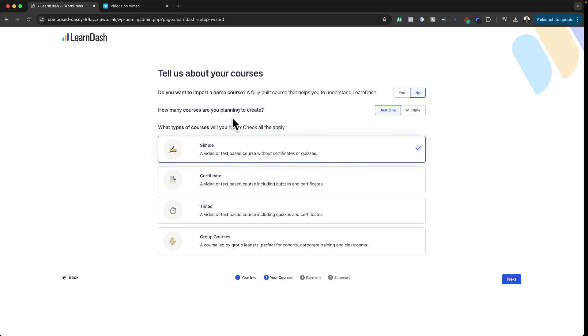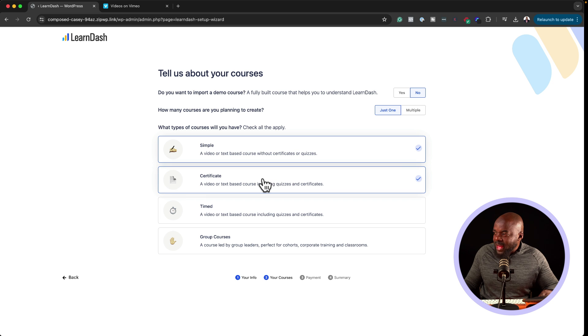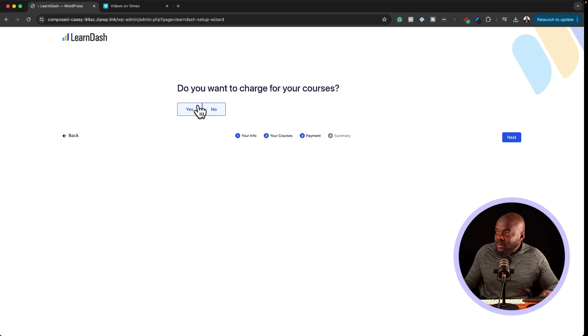I'm going to select Simple because I want to create a simple website. It asks how many courses you plan to create — I'll say just one for now. Do you want to import a demo course? I'll say no. We also have options to add a certificate or create group courses. I'll choose those two and click Next. Now it's asking whether to charge for your courses.